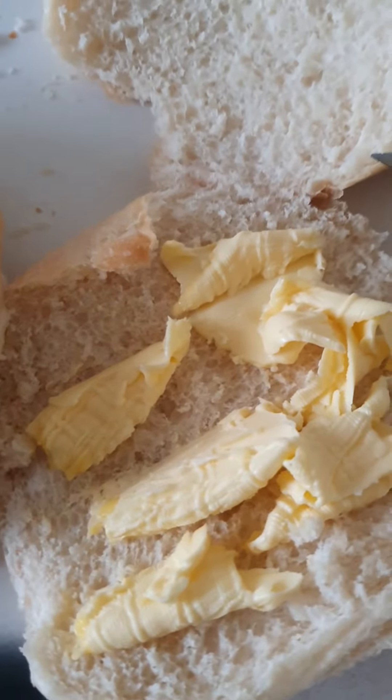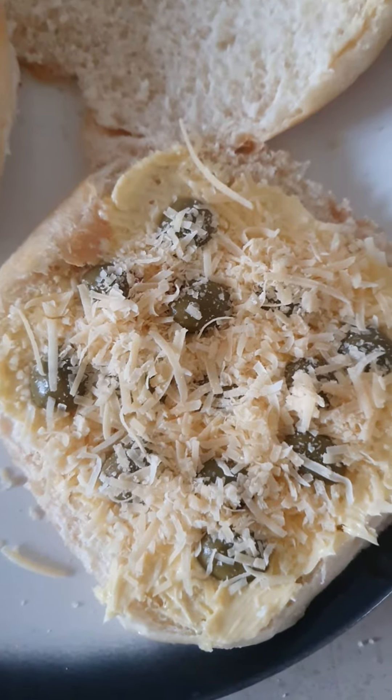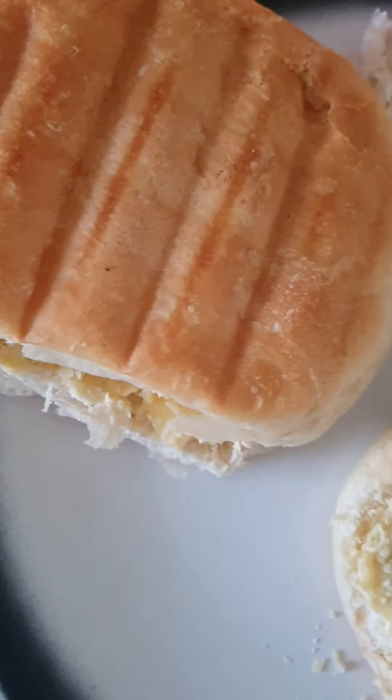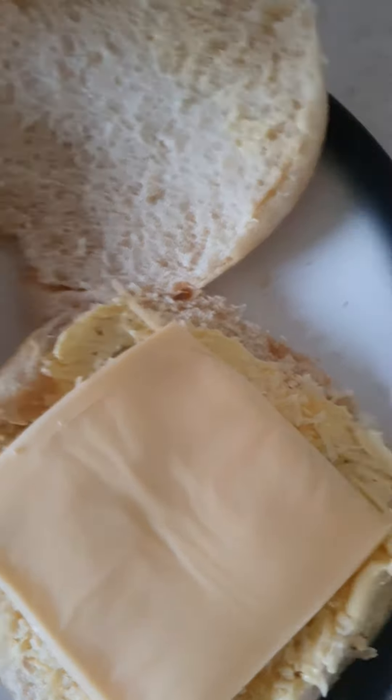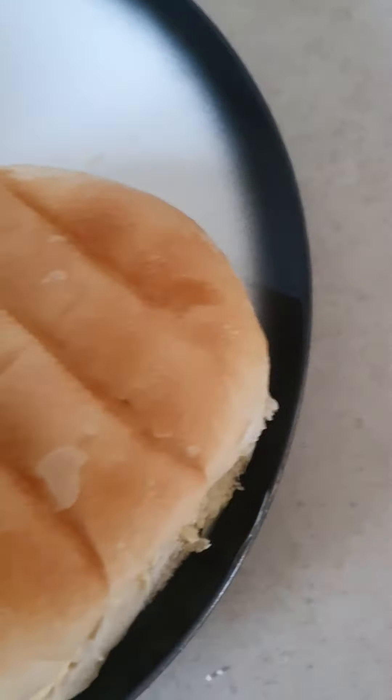So now do the other one the same. Now put the two toasties on top. Just close it like so. Beautiful.